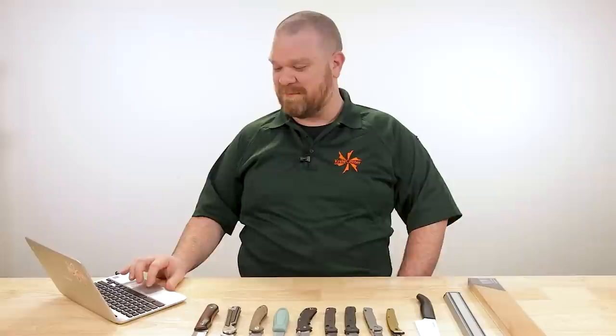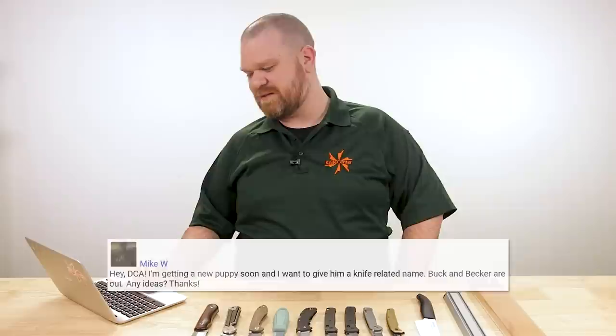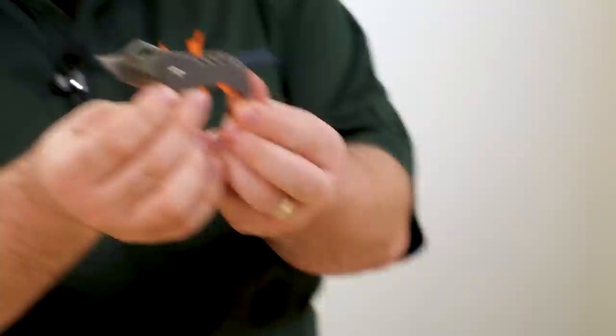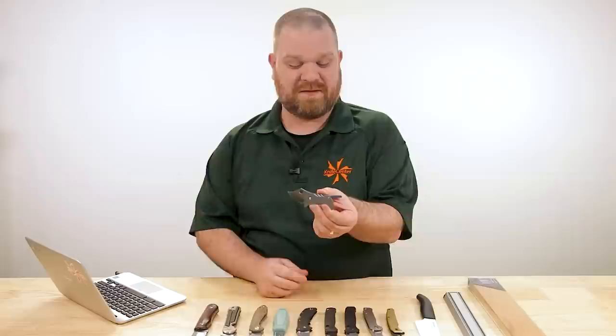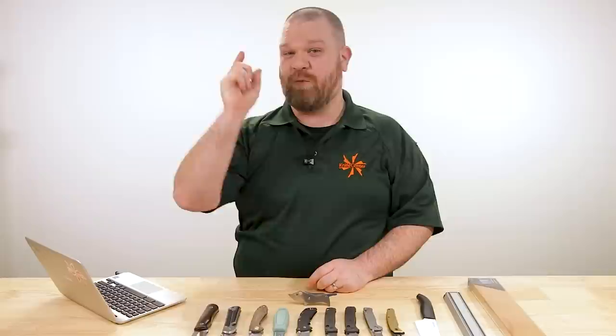Our most serious question of the day: Mike W asks, I'm getting a new puppy soon and want to give him a knife-related name. Buck and Becker are taken — any ideas? Jack — like a jackknife — is pretty good. Randall would be nice. Infidel is fun. Nesmuk, of course. And then there's this — the Spyderco Pochi, which is Japanese for puppy or dog. It's a little dog knife, so there's your surprise puppy reveal. Let us know any other good knife-related dog names in the comments — it's going to be a lot of fun.